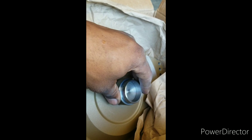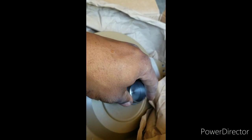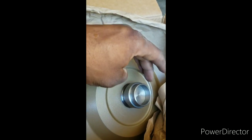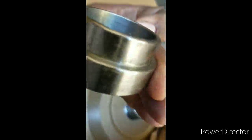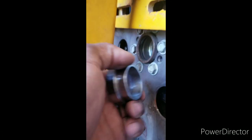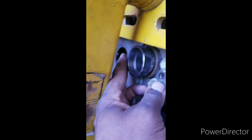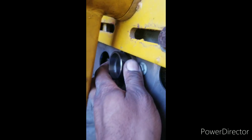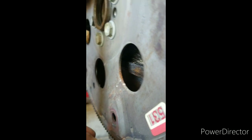All it does is, when you tighten down your converter, it doesn't allow you to pull your converter out of your pump. And then this will go inside the crank — here's your crank, pull the hole — and that goes inside there like so. You can see that this is a flat flex plate.